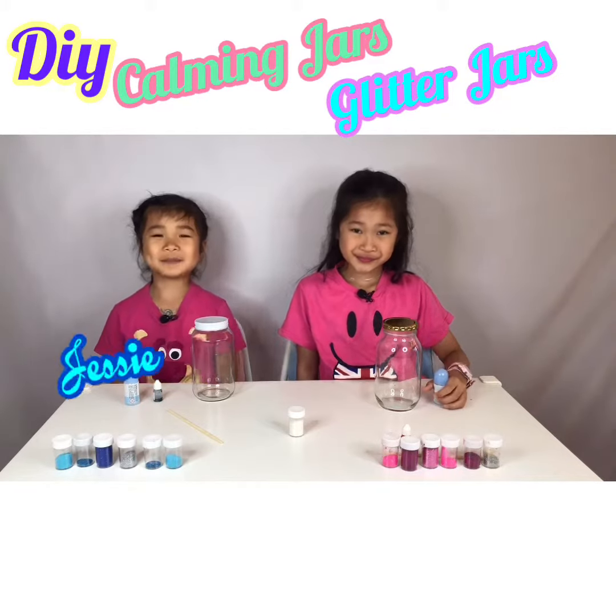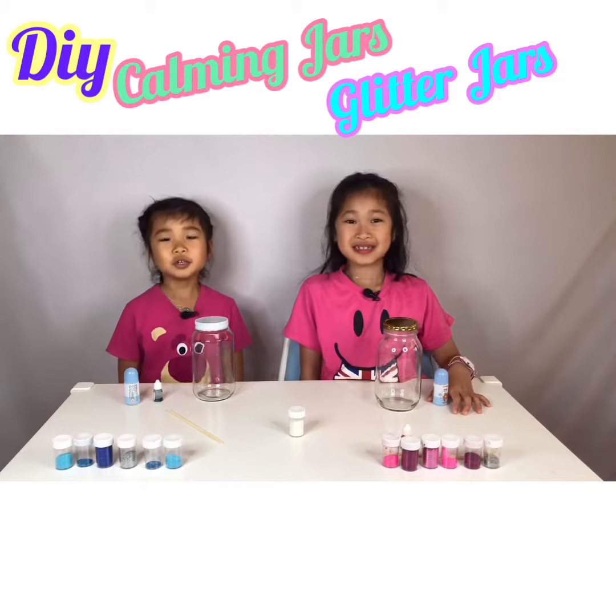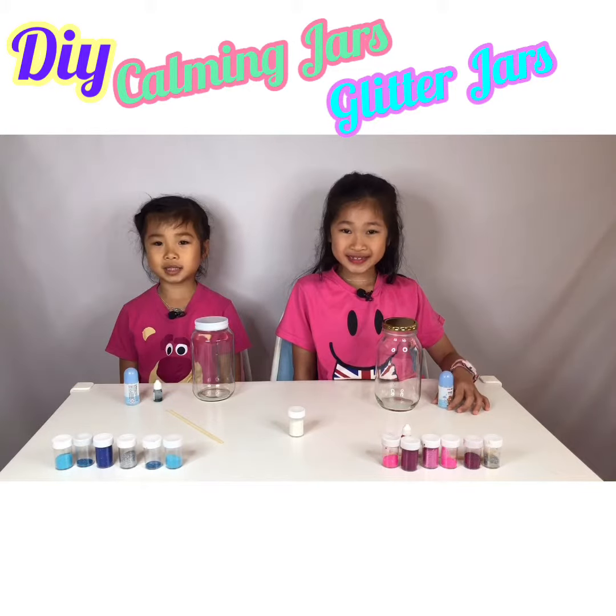Hi everybody, my name is Carl Jessie and this is my sister Jamie. Today we are going to make a glitter jar.